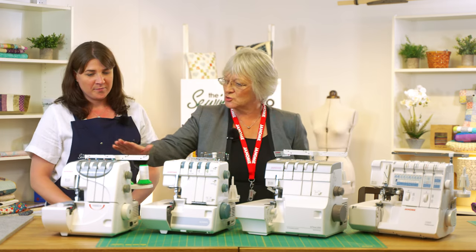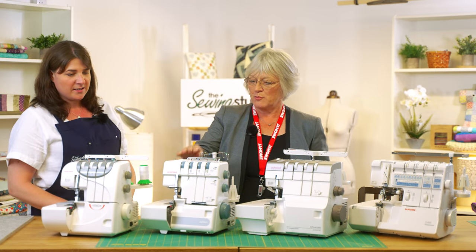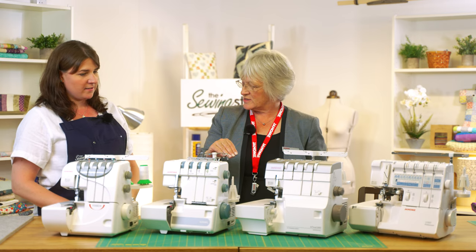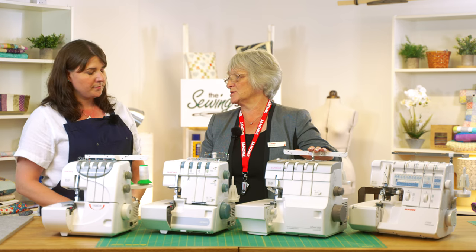We start with the 9300DX, which is the entry level one and is three and four threads. We then move up to the 6234XL, which is two, three and four threads on the machine, and also has the easy thread looper underneath.